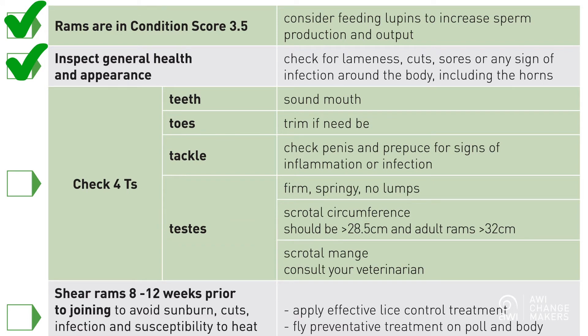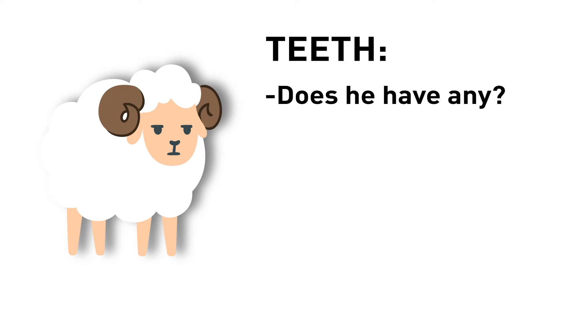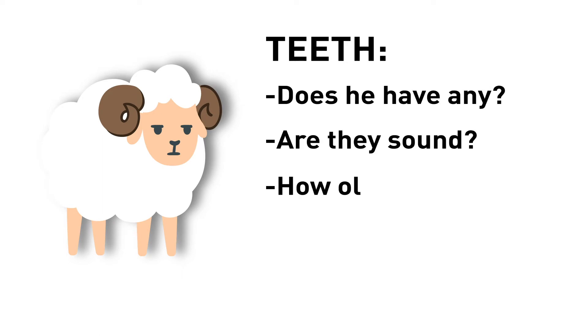Getting hands-on is essential for ram checks. First of all, teeth. Has he got any? Are they sound? And how old is he? With every year we own a ram, we increase the likelihood that he has an injury or health issue, some of which you can't see.